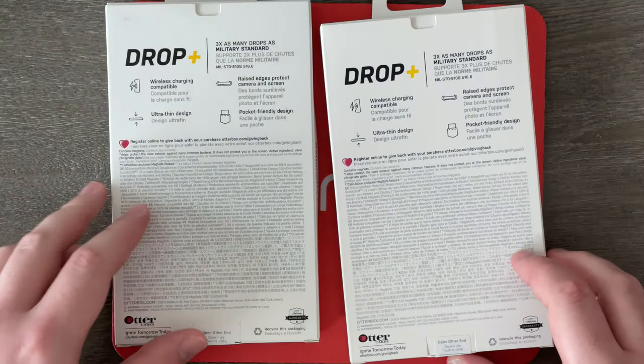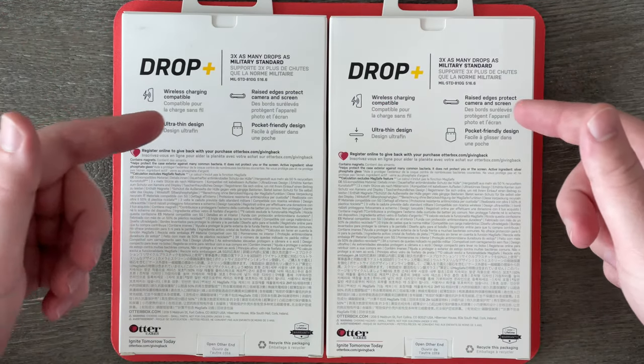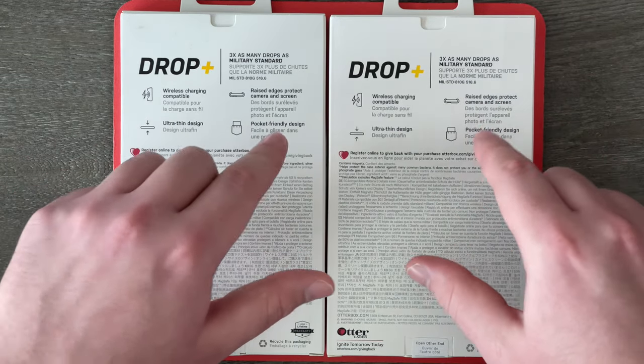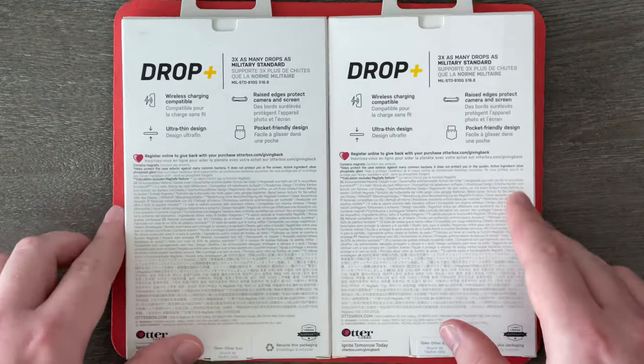If we flip them both over, we can read more about them. Obviously they're both compatible with wireless charging because they are MagSafe compatible. They've got raised edges to protect the camera and the screen, pocket-friendly design, and ultra-thin design. And once again, it says three times as many drops as military standards, so that is pretty cool.